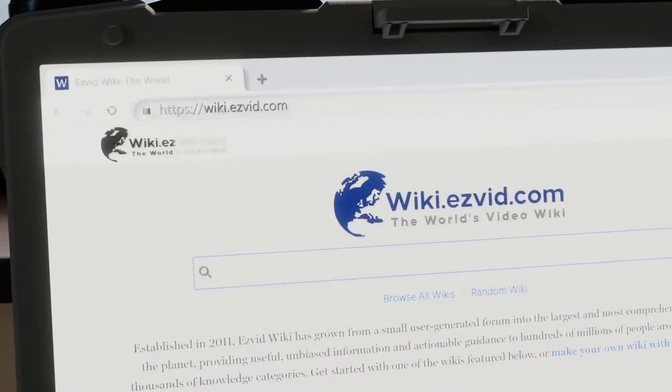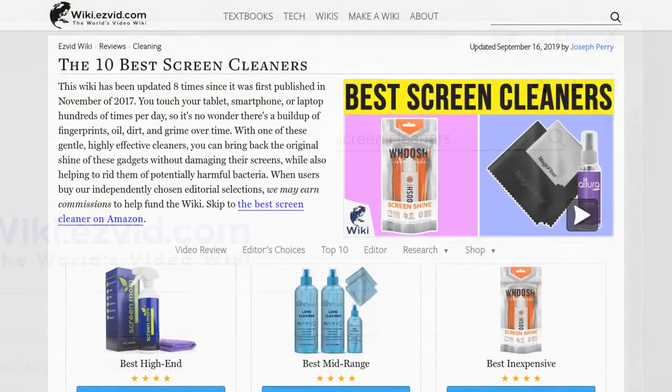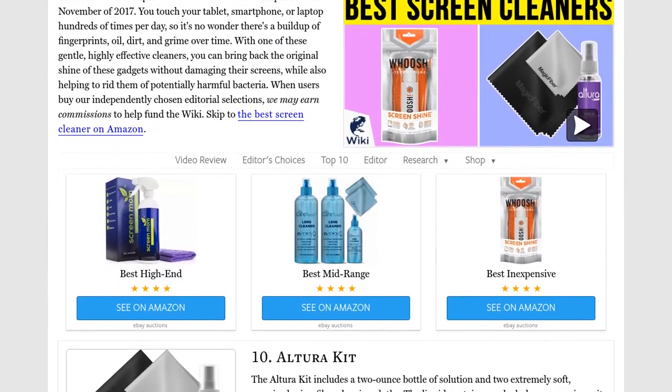Our newest choices can only be seen at wiki.easyvid.com. Go there now and search for screen cleaners, or simply click beneath this video.